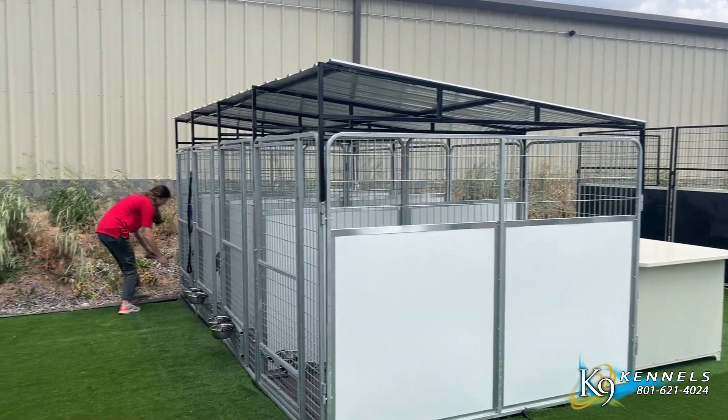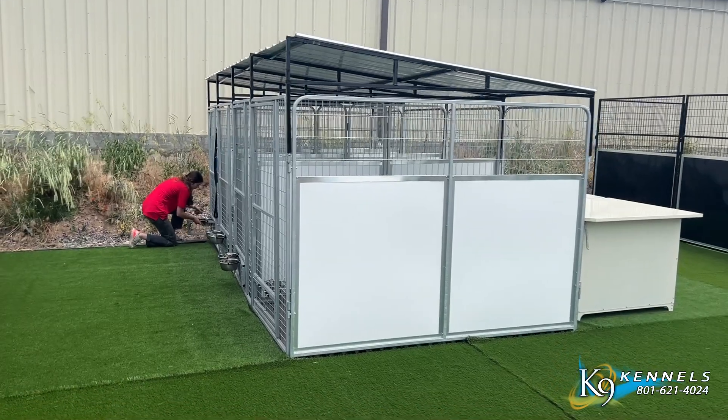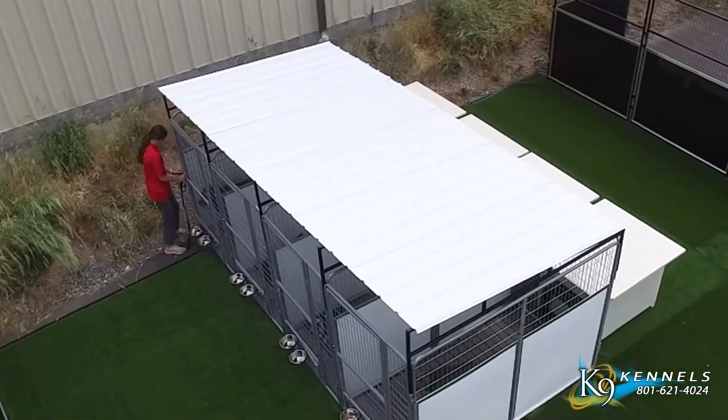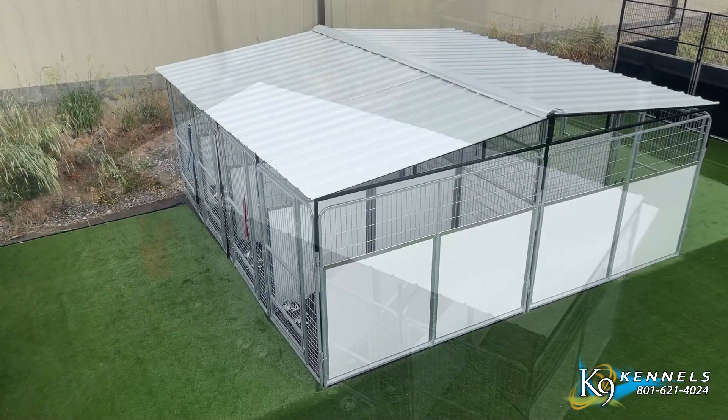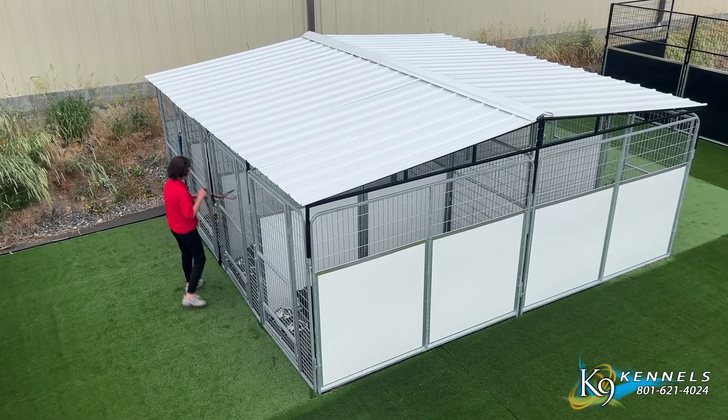Slope Metal Corrugated Roof System. Upgrade your dog's kennels with our Slope Metal Corrugated Roof System and enjoy peace of mind, knowing that your pets are sheltered from the elements. This essential addition features a slope design that effectively diverts rain and snow runoff, preventing pooling and ensuring optimal drainage.